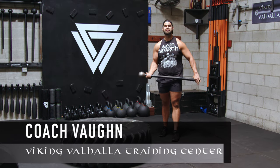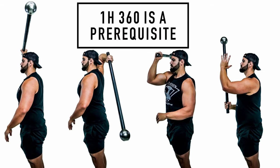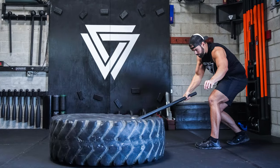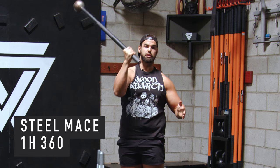What's up, Vikings? Coach Vaughn here. I want to go through the steel mace Thor tire strike. This is a cool movement, but you've got to really own your foundations — know how to do a single arm 360 and know how to do a basic tire strike. So let's go over those two first.